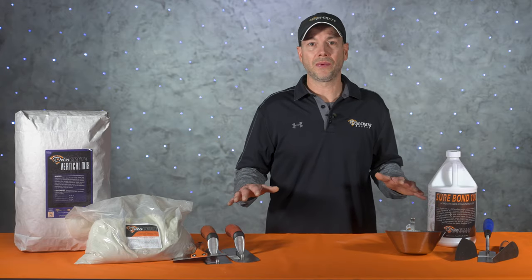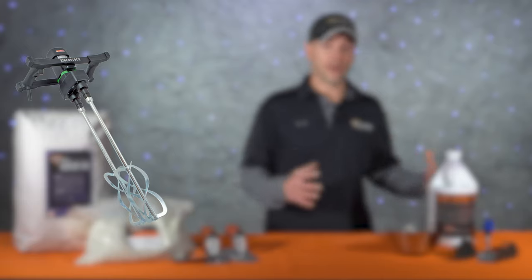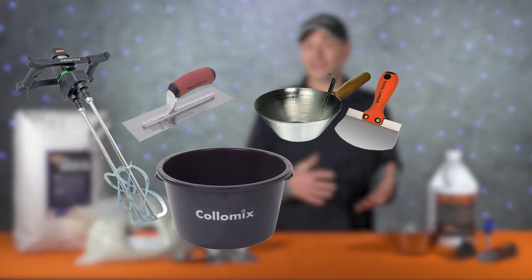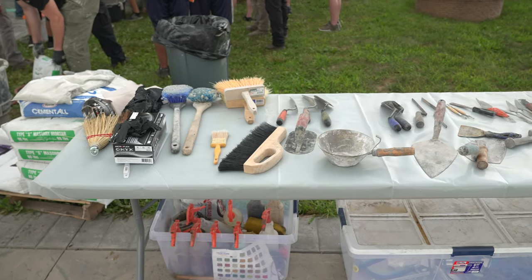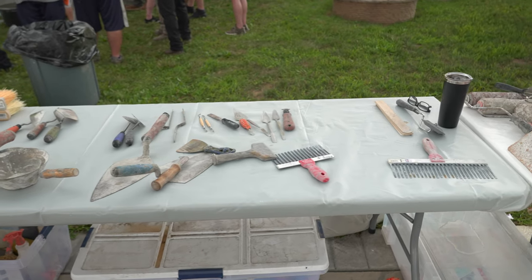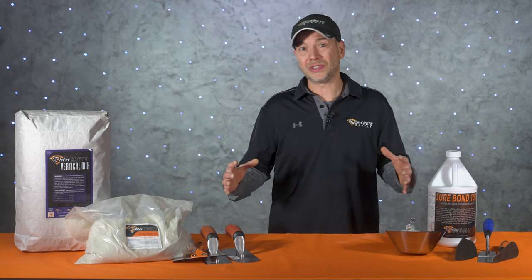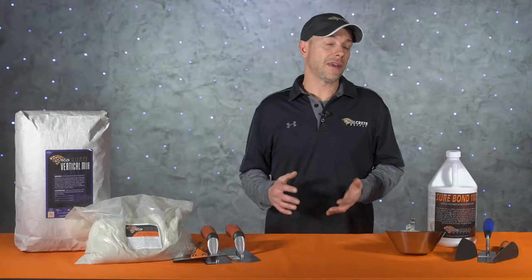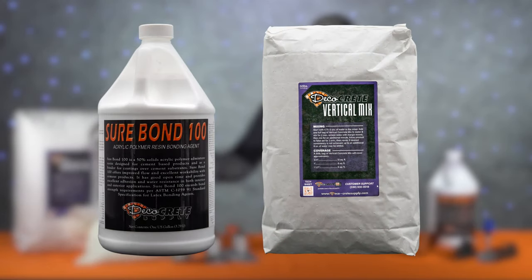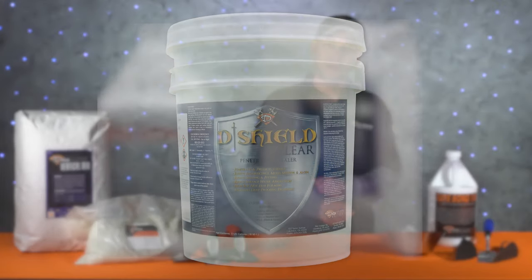The job site we're going to today already has all the prep work done, so check out that video for scratch coat instructions. The tools and equipment we'll need are a heavy-duty mixer, a few large mixing tubs, some bucket scoops, a few different concrete trowels to help apply and smooth the mix, and a set of vertical concrete stamps. For touch-up and carving grout lines, we have a variety of tools accumulated over the years — not all necessarily made for carving concrete, but you figure out what works best. For today's project we're using Sure Bond 100 to prime the surface, Deco Crete vertical concrete mix for the stamp coat, a few different grays to color the stones, and D-Shield clear for the sealer. All these tools and products are linked in the description below.